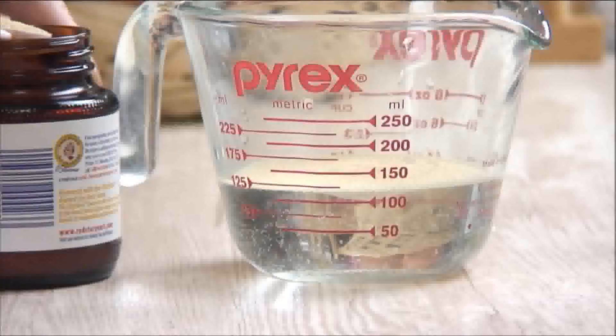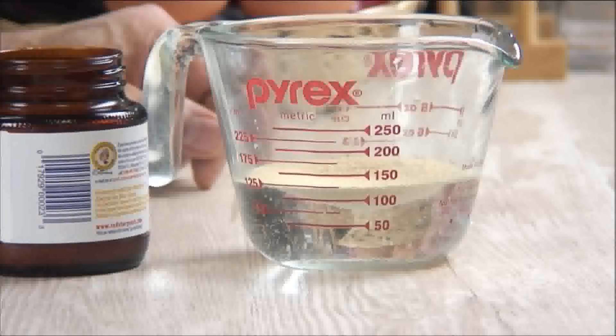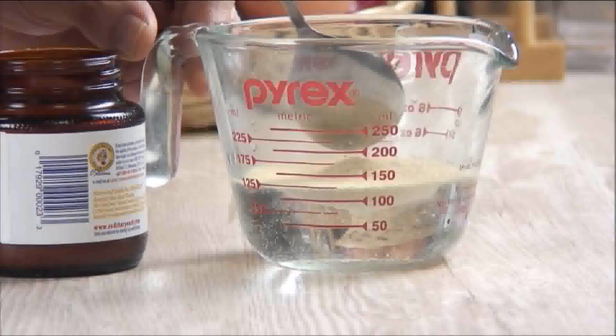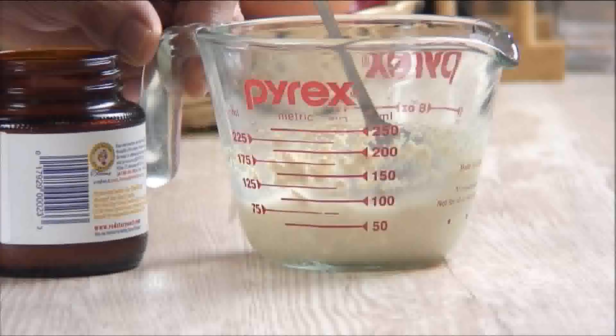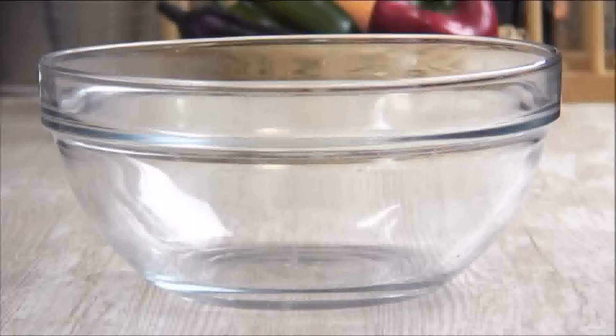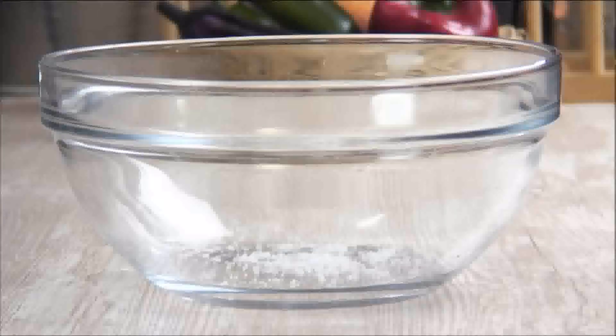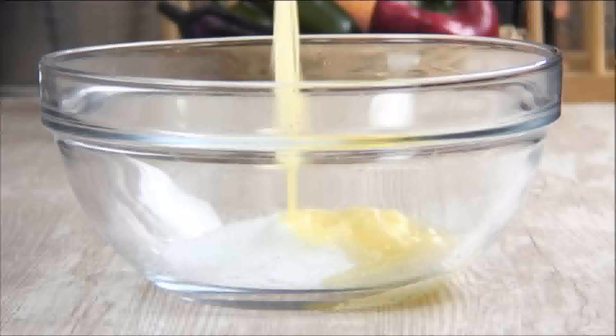Add the sugar, stir well, and set it aside in a warm place for 5 to 10 minutes, or until it becomes foamy. Next, in a mixing bowl, add in the salt, the sugar, and melted butter.